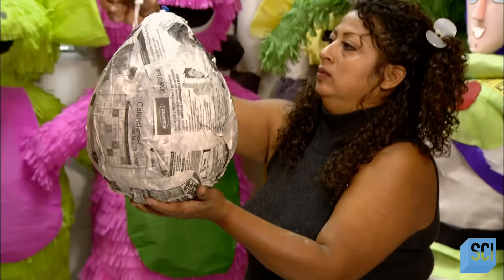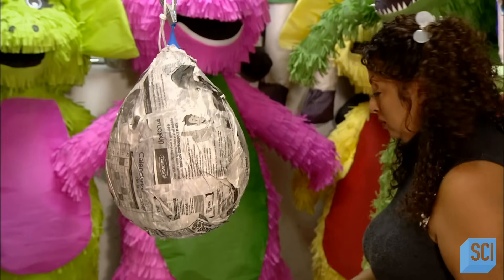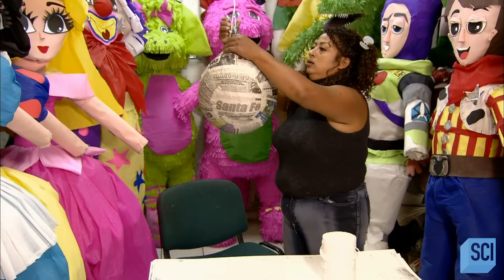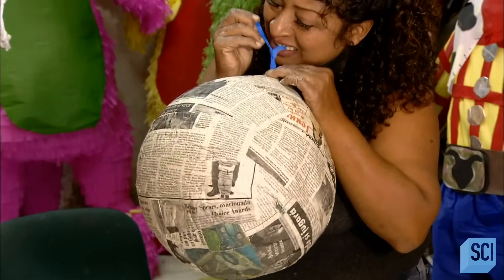Then she suspends it from a clothespin to dry. Hours later, the paper mache has hardened into a shell around the balloon, which she now breaks and removes.